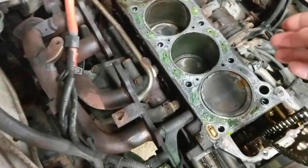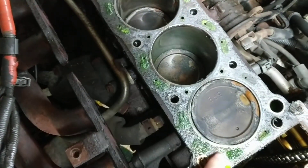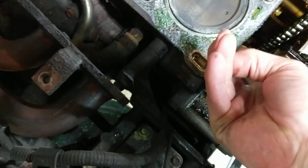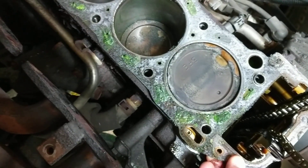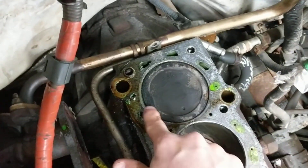Notice — because I didn't at first — this is the head gasket. It's still on the block. Yeah, it's hard to tell. There it is. That's the head gasket. So if there was a problem with the head gasket, it would be blown out in here.